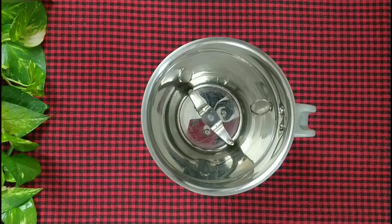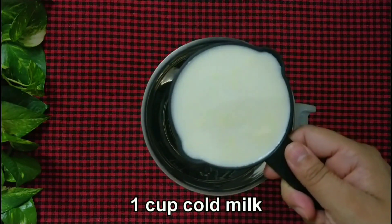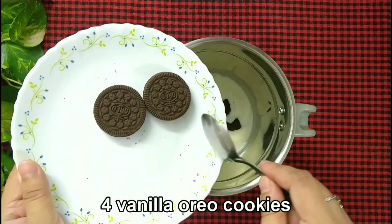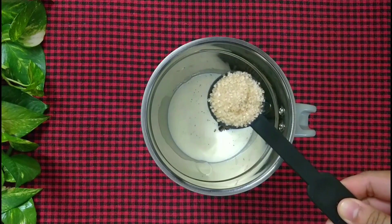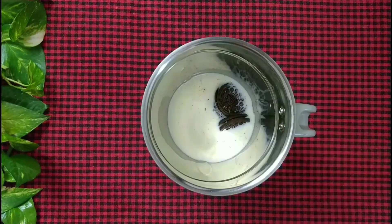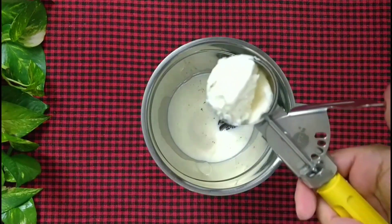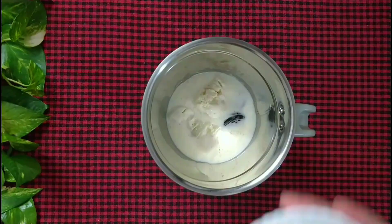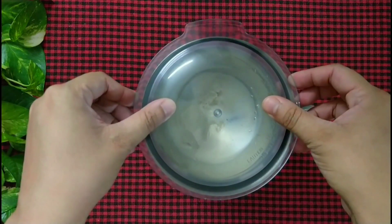First we are going to make the vanilla Oreo milkshake. So take a blender jar and add 1 cup of cold milk, 4 vanilla Oreo cookies, and 1 tablespoon of sugar. You can always replace the sugar with honey or any other sweetener of your choice, or skip it altogether if you want. Now add a 125ml tub of Getaway's French vanilla flavoured ice cream and 4 ice cubes.